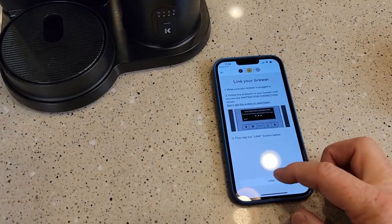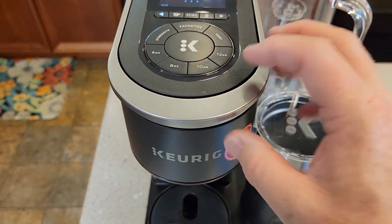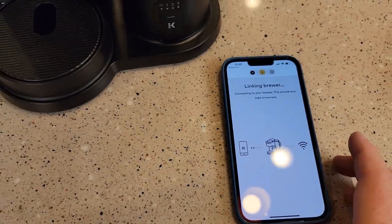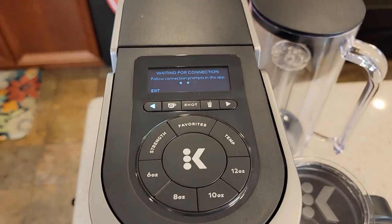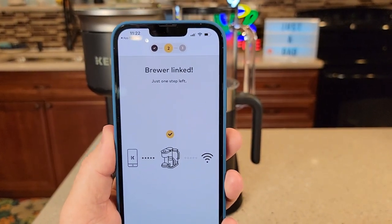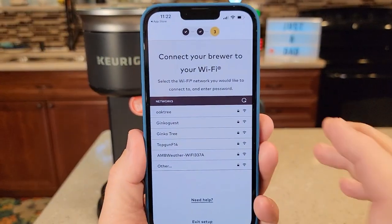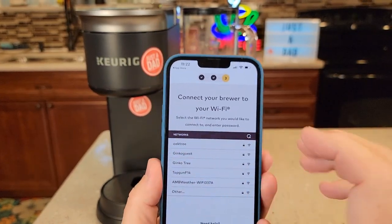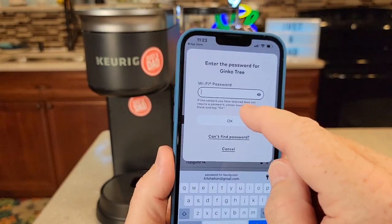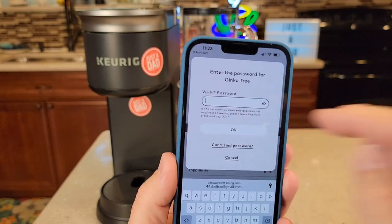Come down to your phone and hit Link. It's going to want to join — this is transmitting a little Wi-Fi signal and it wants to join that. Click OK, and even though you don't recognize it, click Join. Now it says it's linking, so just one step left. It still says waiting for connection. Now this step: what Wi-Fi do you want that brewer to connect to? I've got this one called Ginkgo Tree. Click it. Now type in the password — that's the Wi-Fi password in your house. Type it in and then press OK.